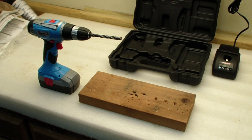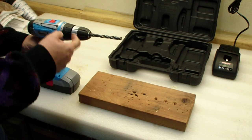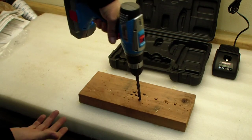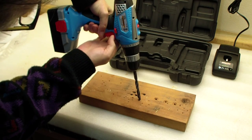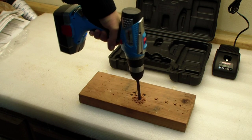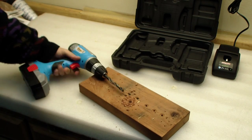Here we are in a low light condition so you can see how much light the LED provides. Now I've put the switch in the drill position, set it to drill torque, and I have a 3/8 inch drill bit — the maximum size the chuck can take. That wasn't too bad.